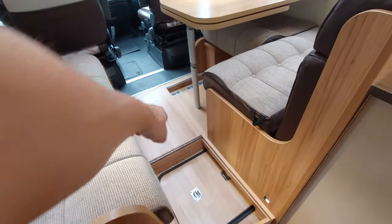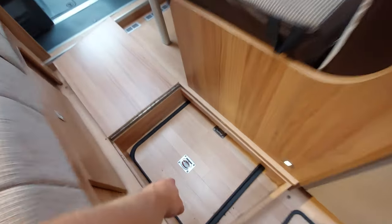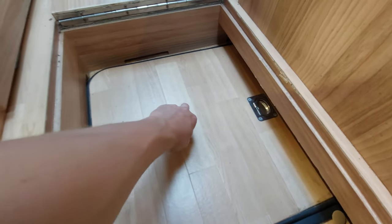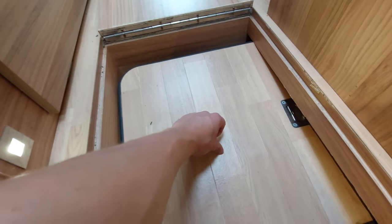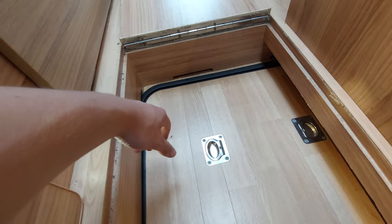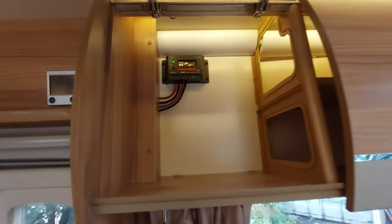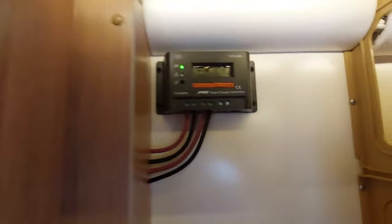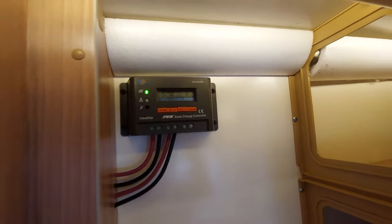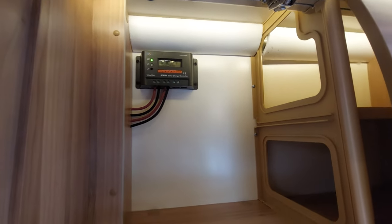Moving out of the lounge, there's a little insert here that flips up - great for putting your shoes in. You'll also notice a point where you can lift this up - underneath here is where your leisure batteries are stored, which you'd only really need to access if you're changing them. This motorhome has also got a solar panel fitted - the solar panel charger is located directly next to the control panels and will indicate how much charge is going into the battery. That's your regulator, you can simply leave it as it is and it will regulate how much charge goes into the battery.